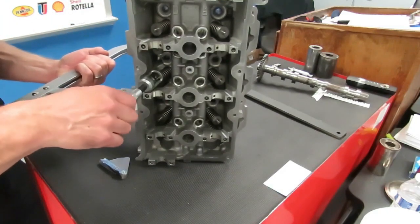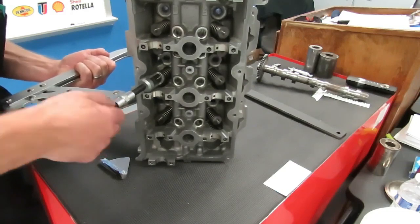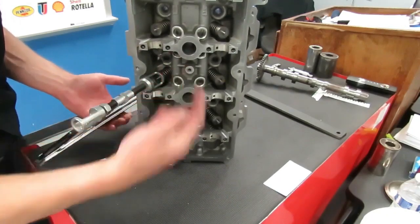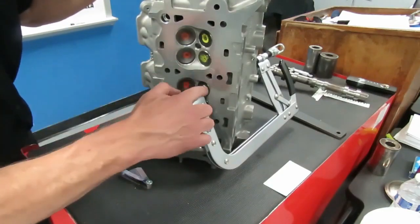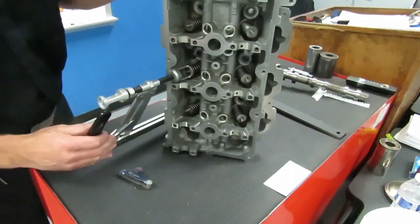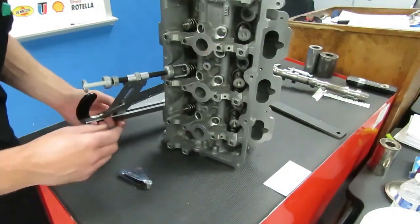Take this and run it in until you just touch off between the valve spring retainer and the head of the valve on the other side. I haven't compressed my spring yet, but I have this tool just touching the valve spring. If you look at the backside, we've got it on the head of the valve. Make sure you're on the head of the valve — you don't want to be on the aluminum area of the head because you can damage it. Now we take the handle on the back, which is adjustable, and run it in. As you run it in, it is going to start compressing that spring.